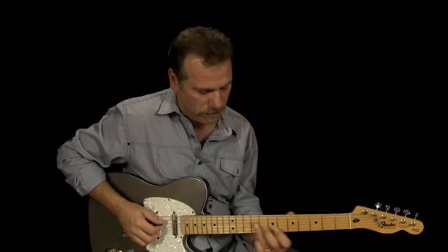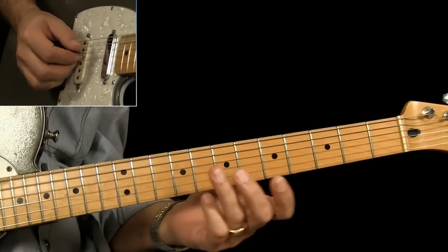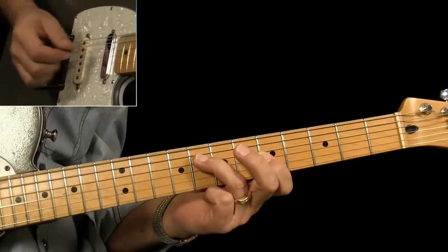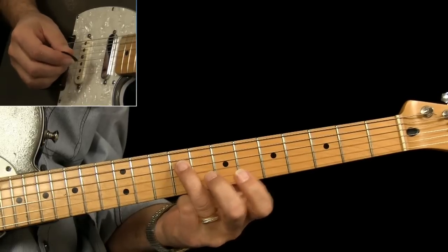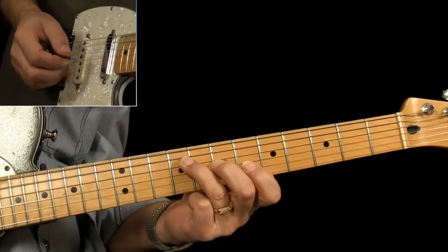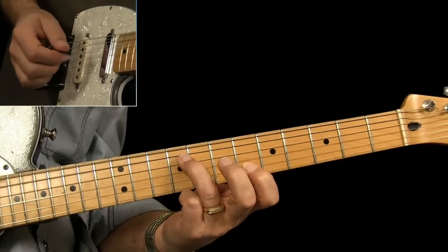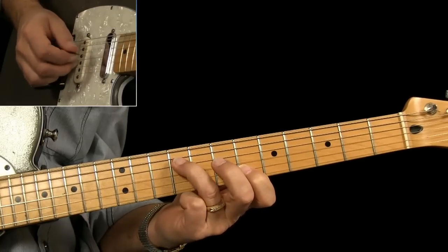Now let's look at the G chord. When he went to the G chord, all he did was play a G7 chord shape. Here's our C7 — to play a G7, come up one fret, so I'm on the ninth, seventh, and sixth frets, and pull off again on the G string. You're pulling off the middle finger this time — I can leave my ring finger down because it clears.